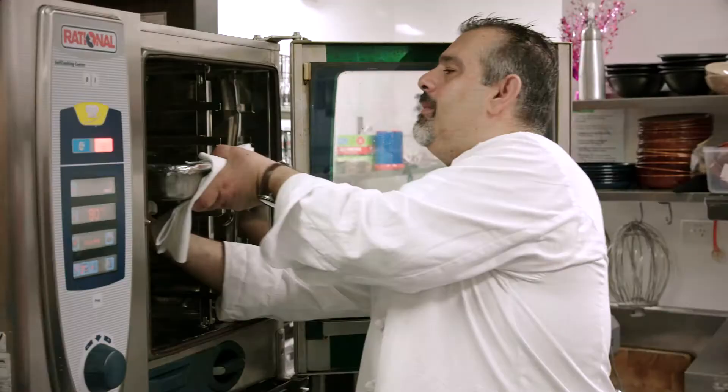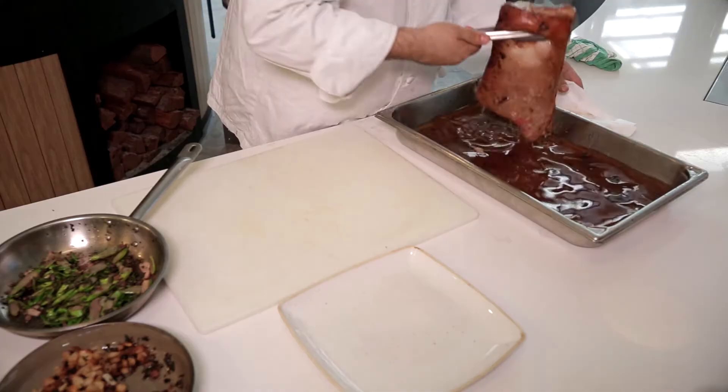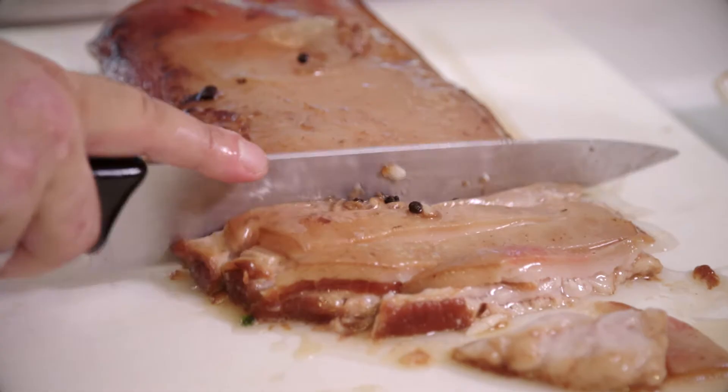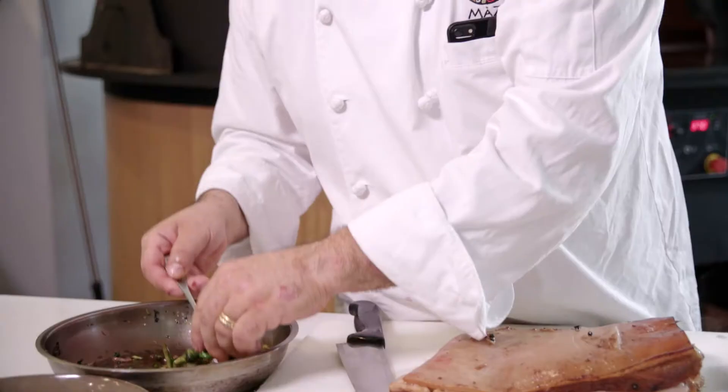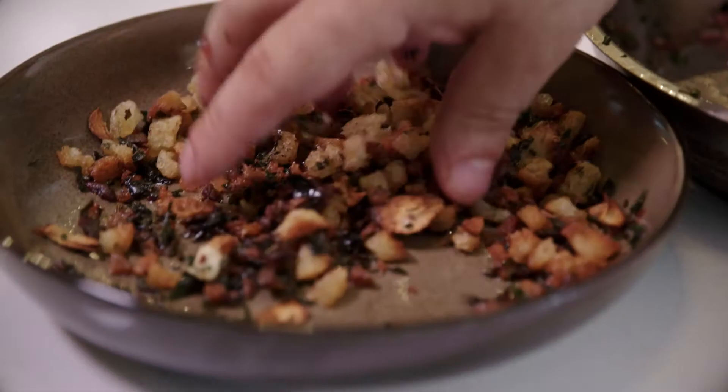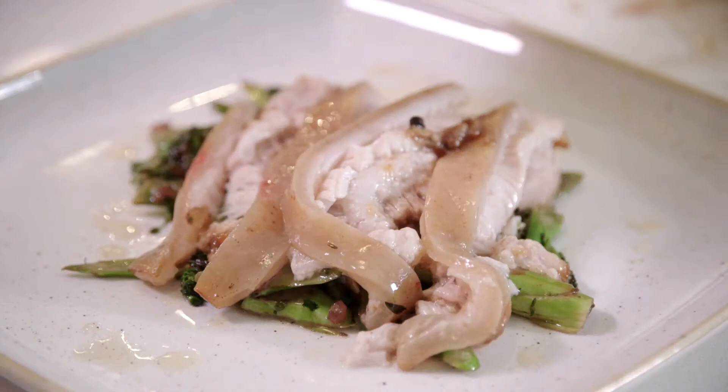And here we are 14 hours later. Take the pork belly out of the liquor, place on the board and slice it into finger-thick slices. Now I'm laying a bed of the smoked broccolini, then this luscious soft piece of pork belly. Add a touch of cooking liquor and just finish it off with poor man's parmesan for that extra crunch. And there you have it — our braised pork belly using Cornwall's apple cider vinegar.